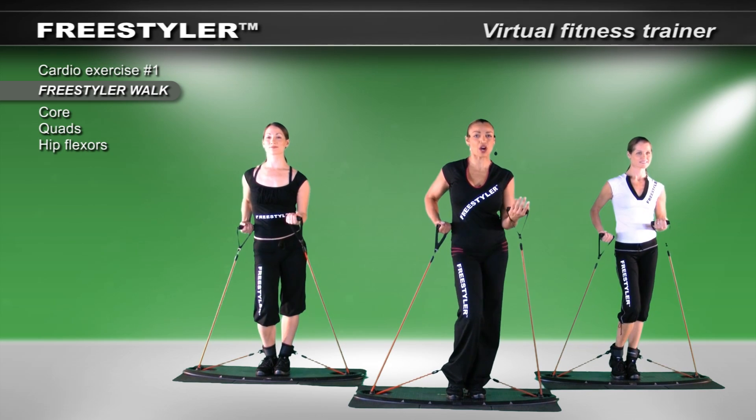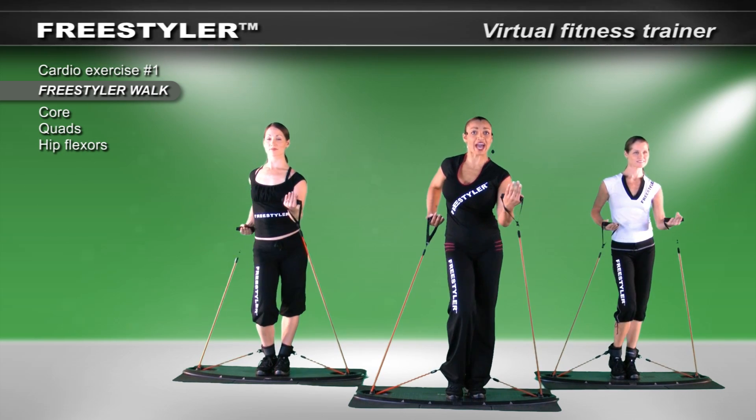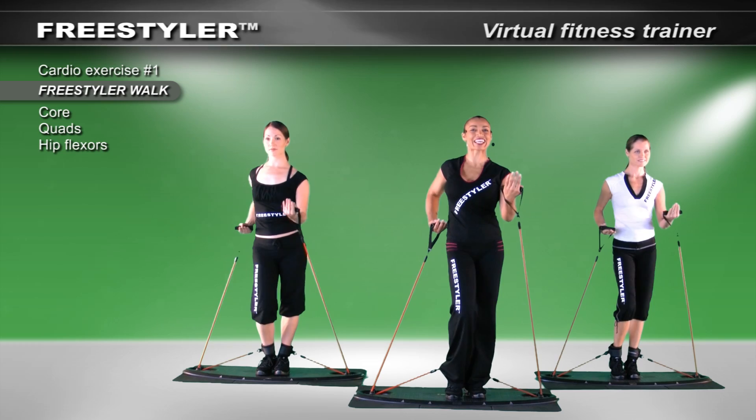I'm going to add just a little bit of an arm action. I want the arms to go front, but more back. Front, but more back. Front and more back. Fabulous. Keep it moving.